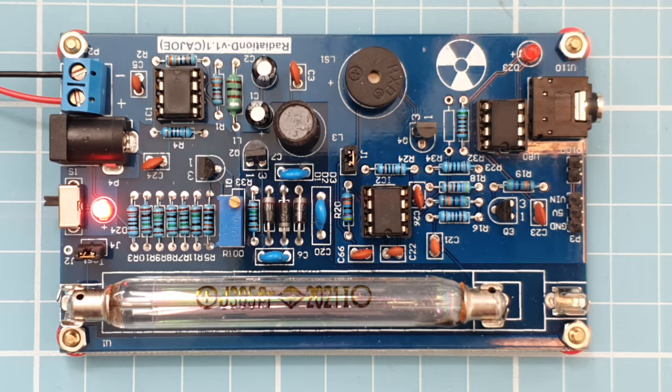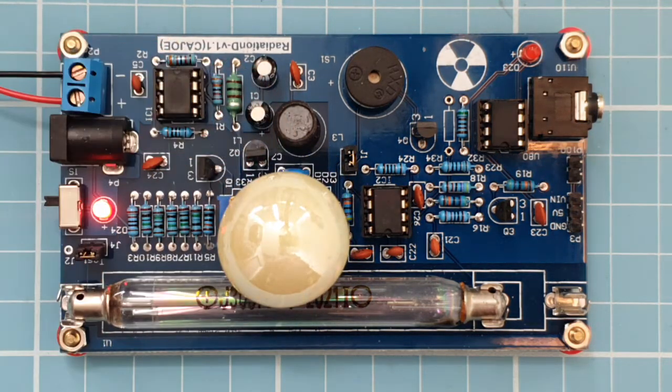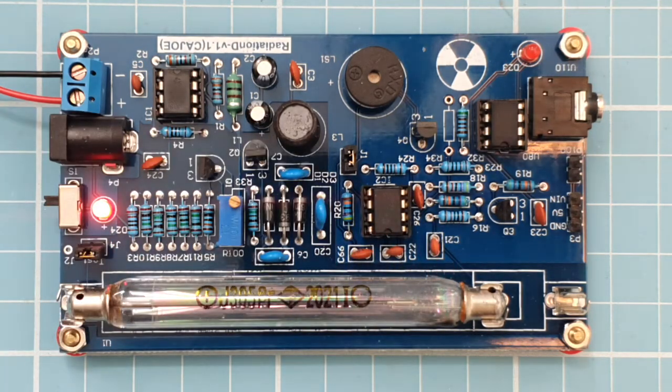At the moment it's just measuring background radiation, but here I'll put a uranium glass sphere next to it, and you can see that because that's slightly radioactive the counts have increased somewhat. And here is a uranium glass vase